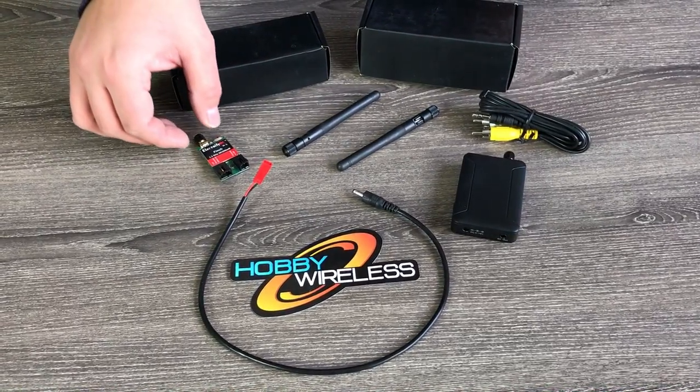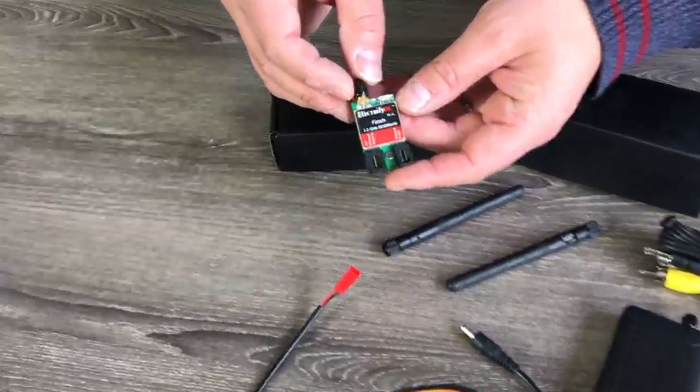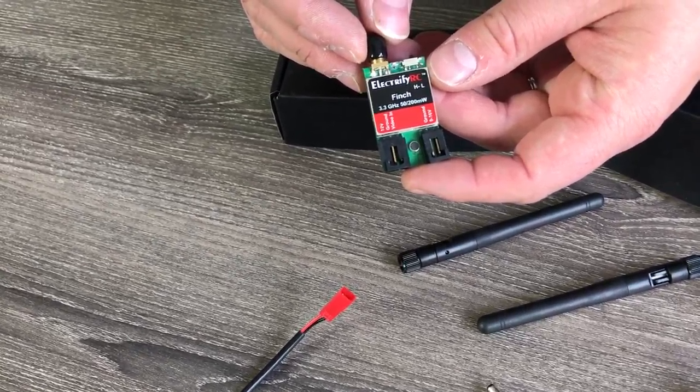Hi guys, Jeremiah Stone, Blue Airlines. We're taking a look at something brand new we got in from Hobby Wireless for checking out and reviewing — the Electrify RC.